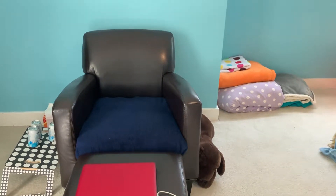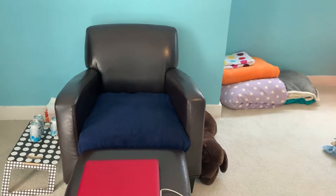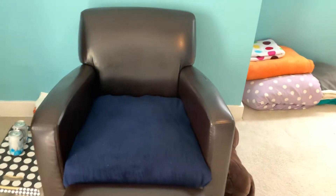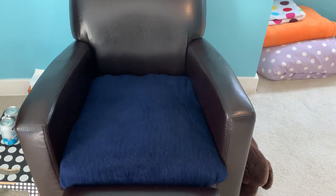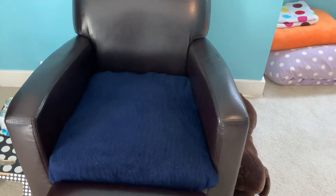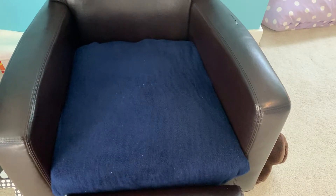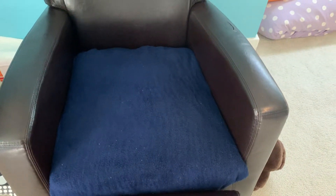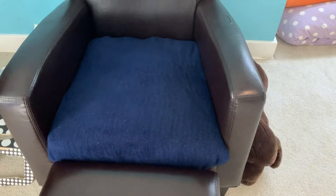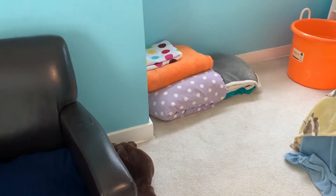Does anyone notice the chair cushion covered in the blue blanket? My life coach, Jenny, helped me put this over my chair because the leather was peeling off and ripping off. I was sitting on it because of my feet and I came up with a solution with Jenny last week. She managed to come up with a solution and I had this blanket laying around in that corner over there.